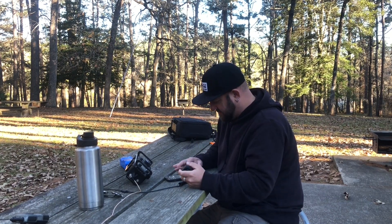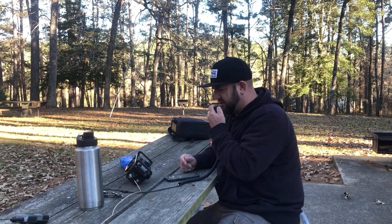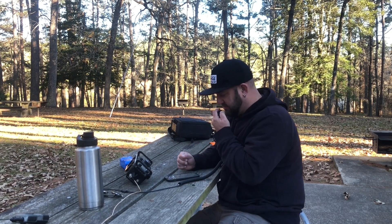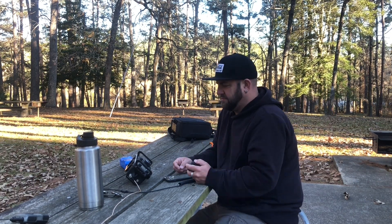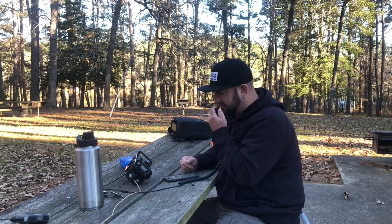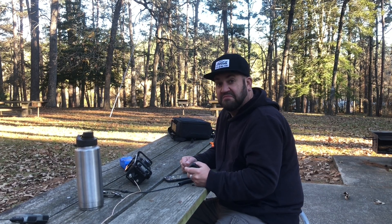WV8DOH, you're 5x6 in Huntsville, Texas. Copy, you're 5x6 in West Virginia. Roger, you're actually 5x9 here — good signal. Copy, copy, thank you. KC2VOT, you're 5x4, 54 in Huntsville, Texas. You're also about 5x3 into New York. Thanks, I'll take it.